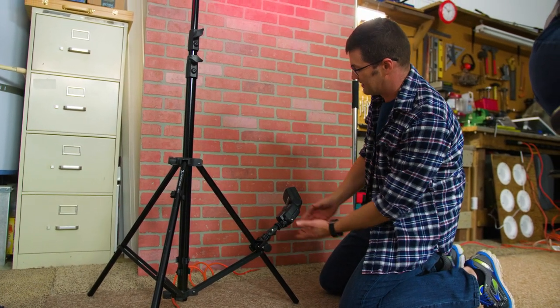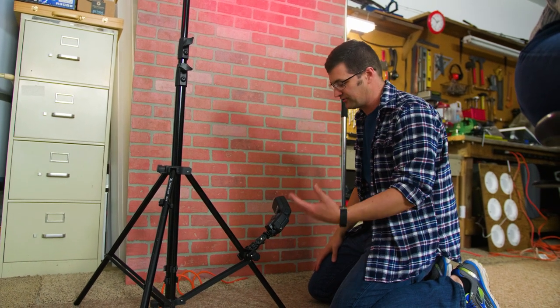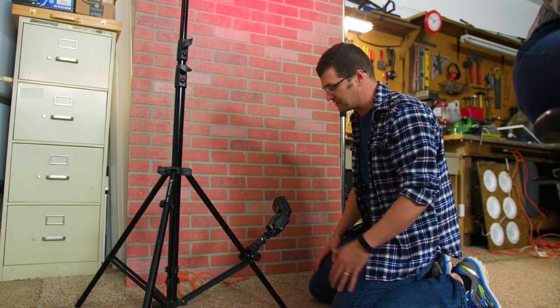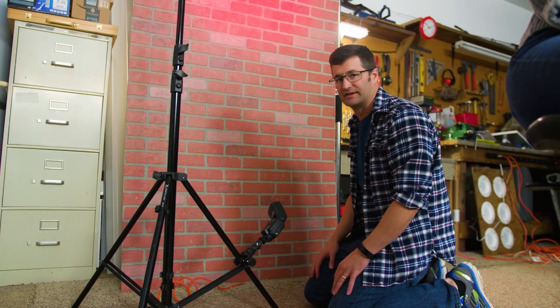Then I'm just going to aim that head up like that. It holds it right there. It holds a single flash just fine — your speedlights and strobes, it'll hold all of that just fine.